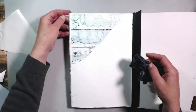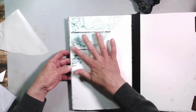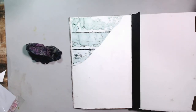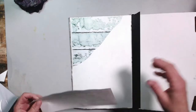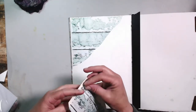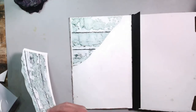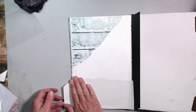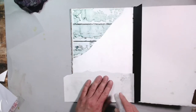I noticed the towel had a bunch of paint on it so I had to get a new one. Giving it a little rub and making sure it's sealed down correctly. Now working on the bottom piece using the same technique - adding a little bit more of that wood grain for the art journal page. I pull the plastic off, lay it down, give it a little pressure, smooth it out, and add water the same way as the top.